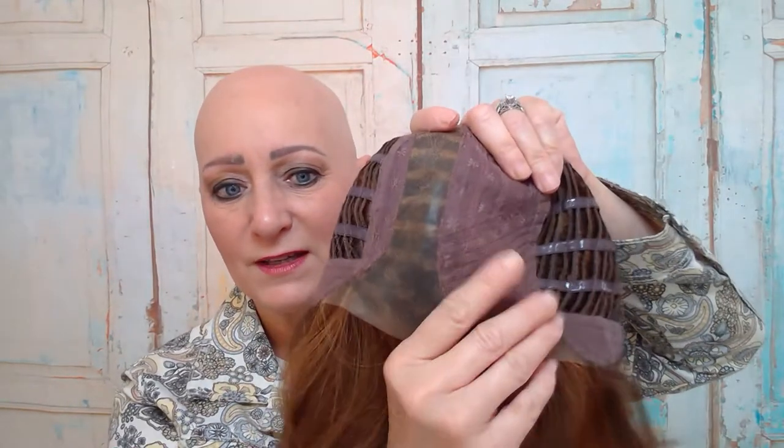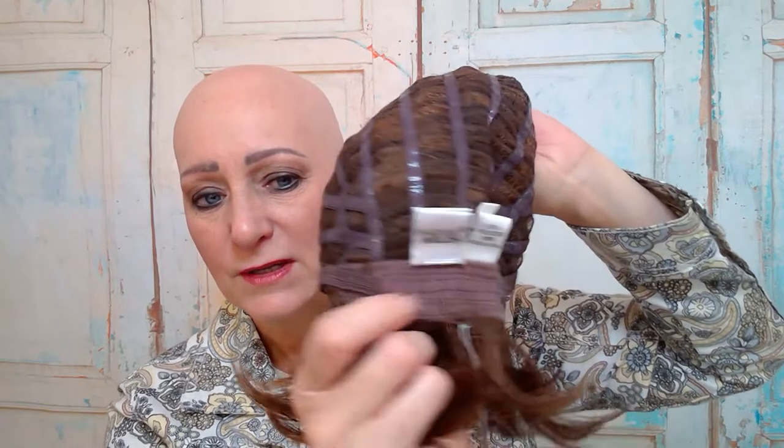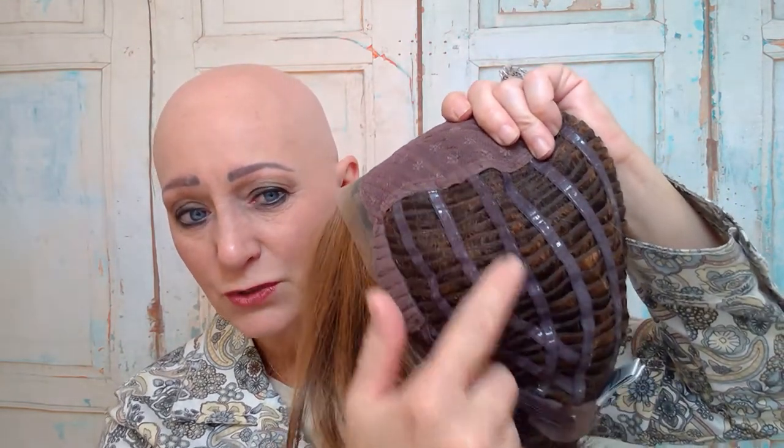Let me show you the cap construction. She has a lace front, lace part, classic wefted sides and back. Her ear tabs are covered with felt, her nape is covered with felt and it's extended. She has velcro adjustable straps and memory strips. I believe this is probably a Memory Three cap, which means the more you wear it the more it conforms to your head.